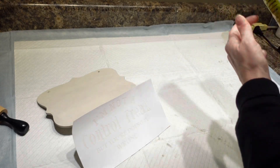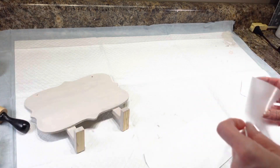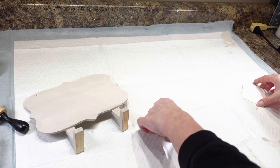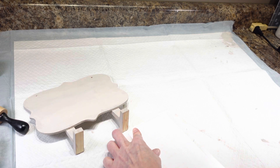I have my contact paper cut out. I'm going to peel it off and then put it on my stencil, and I'm going to use that to put my stencil on my sign. I'm just going to get this on here really good.